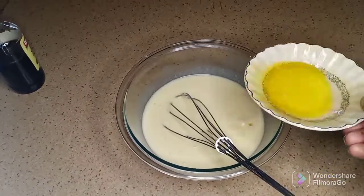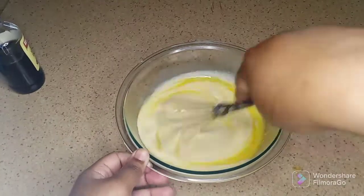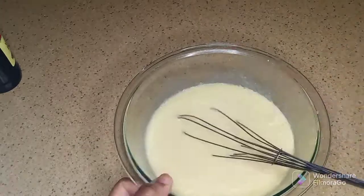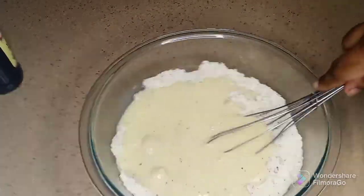You can use any sugar-free sweetener you like. If you're not sure which sugar-free sweeteners are available, I have an article linked down in the description box below. I'm just gonna add two tablespoons of butter and whisk that really well to combine.